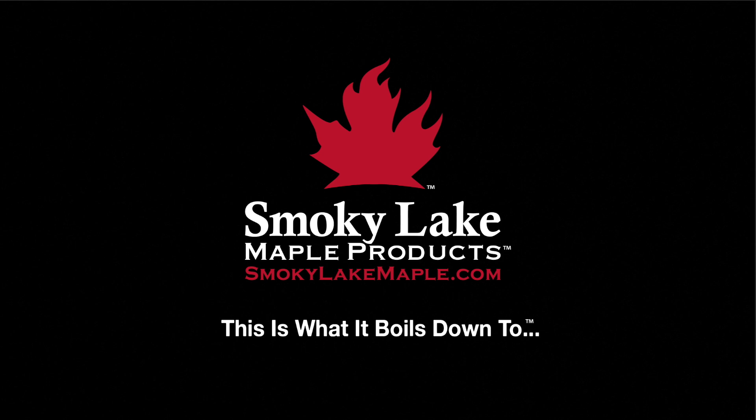I hope this helps you hook up your Backflip pre-heater from Smokey Lake Maple Products. If you have any questions please do not hesitate to give us a shout — we're always happy to help. Have a great day.